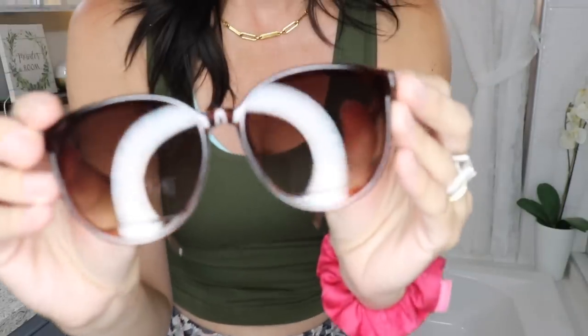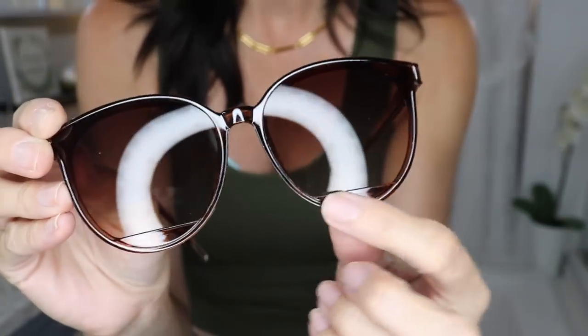I bought sunglasses. You guys will have to tell me what you think — I think they're cute. I did not realize they had this little thing down here; I don't know if that's supposed to be like a design. I hope they don't look like bifocals — I've never seen any sunglasses with that before. But I thought these were super cute and they were under $3. When you have kids you need to buy cheap sunglasses, and these are cute and really comfortable.